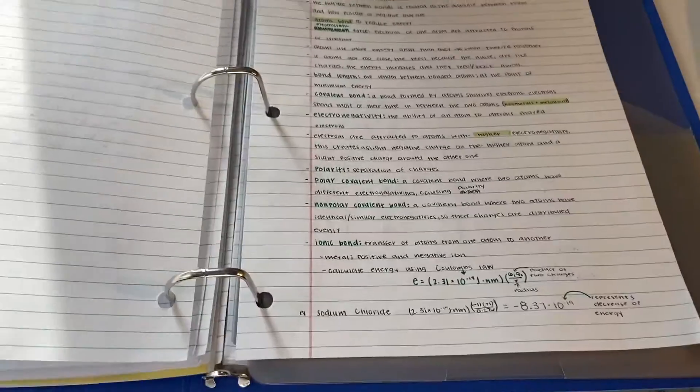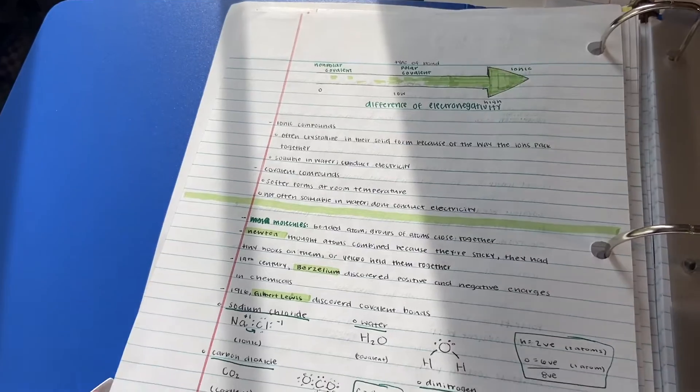I often use three things to take notes with: some type of highlighter or marker, a black pen, and a colored pen. The color theme for this unit is green. I went to Walgreens one day and they had Mildliners — I've always wanted Mildliners but never bought them because they were too expensive. They had them on sale at Walgreens, so I got two packs. That's my marker or highlighter of choice.